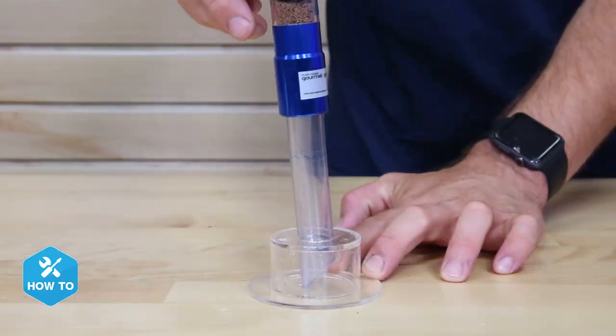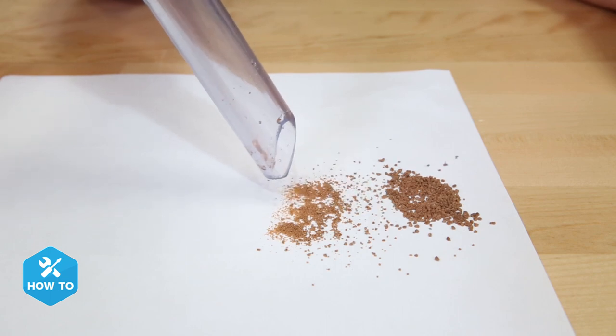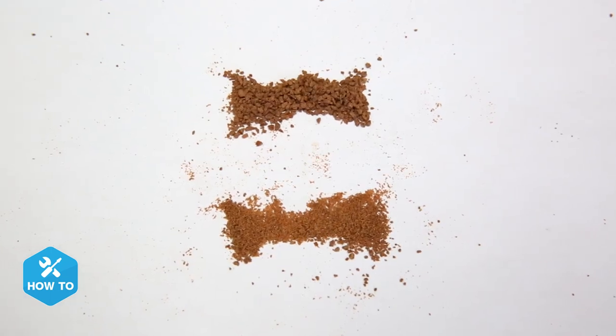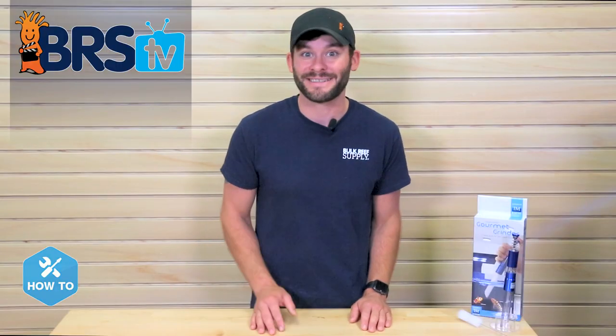When I'm done I can put the grinder in its acrylic stand to avoid getting food and water on my table. One more thing to add: the food particle size will come out smaller than the original from being ground, but it allows me to more easily target the fish directly rather than have food floating all around the tank.